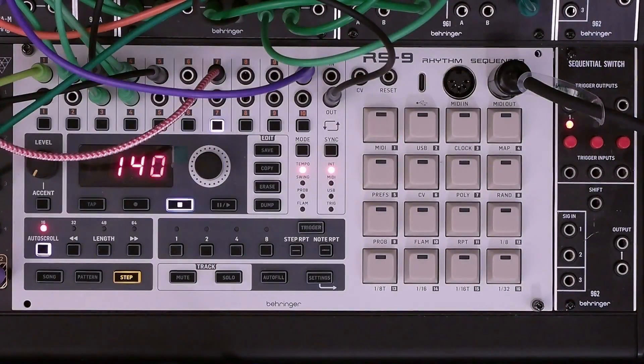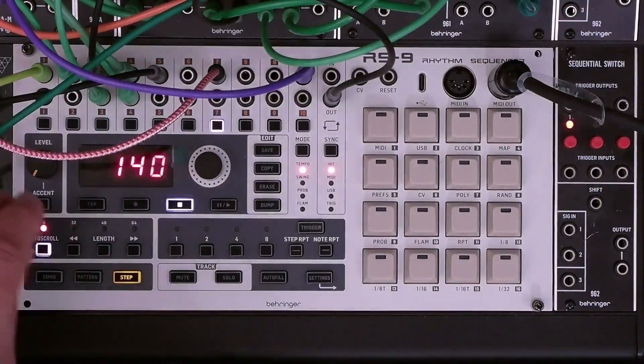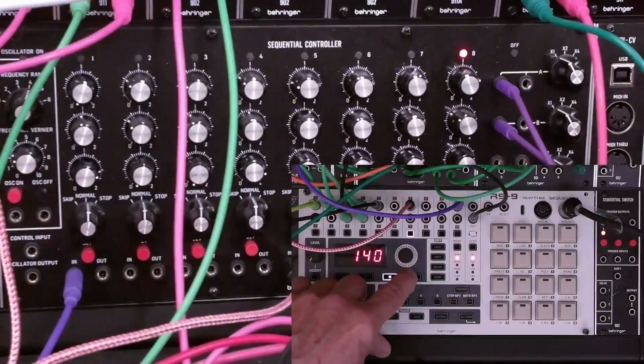Now we're set up to demo this reset but we'll be resetting to step five instead of step one. And here we go.